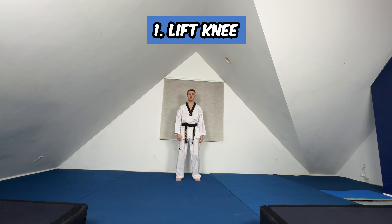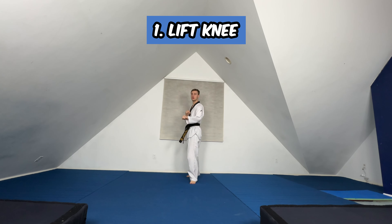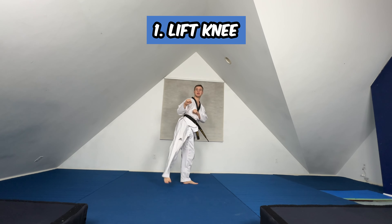So first we're going to practice lifting up your knee like this — lift it up, bring it down, lift it up, bring it down.